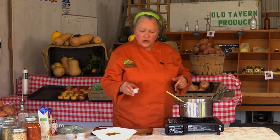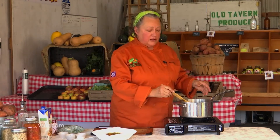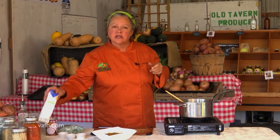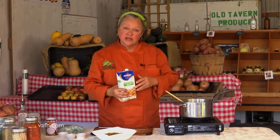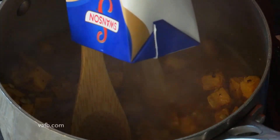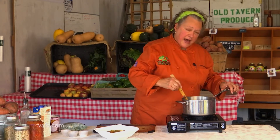We're going to also add about a quarter of a cup of lentils. Your recipe is going to call for brown lentils, but I happen to have green ones on the shelf, so why not use them? Now we're going to add a little bit of vegetable broth, and we're going to let that come to a simmer, and then we'll come back and add our finishing ingredients.